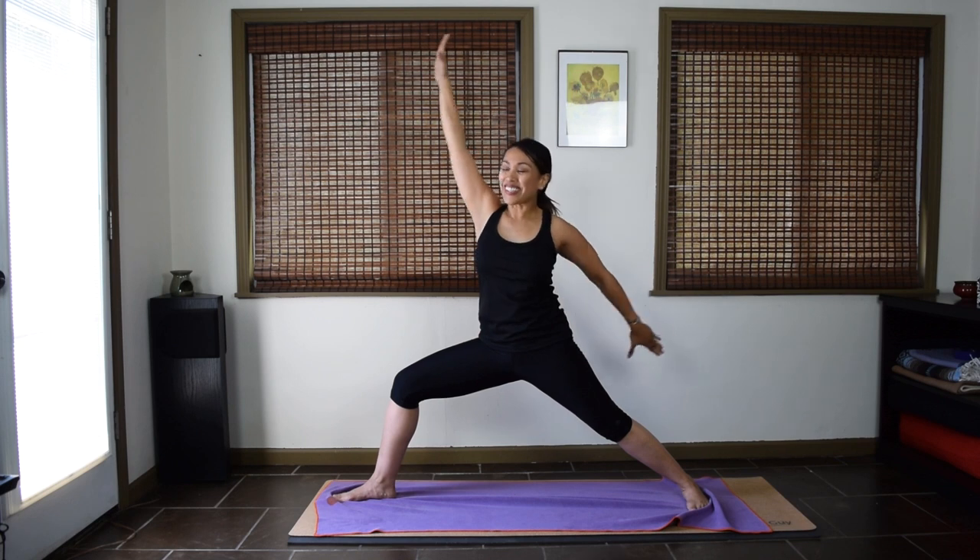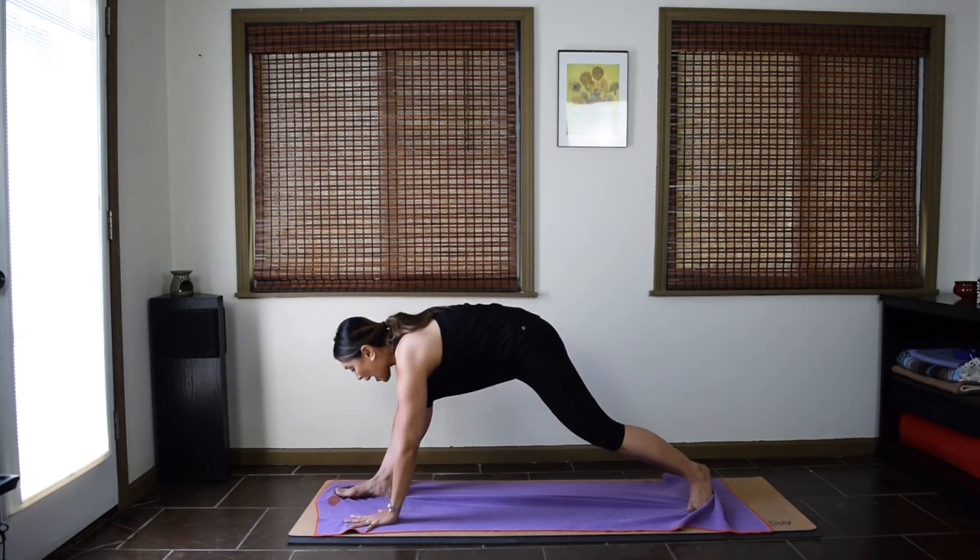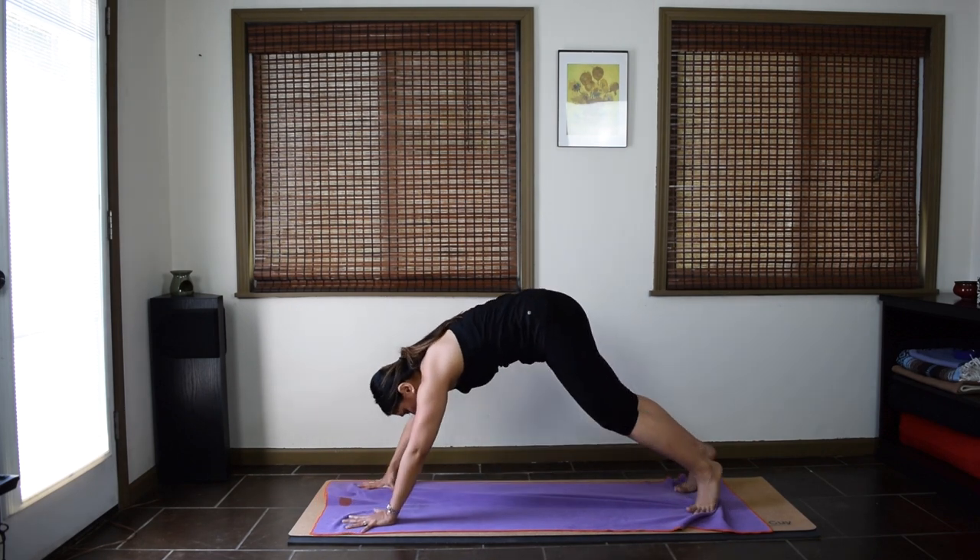Reverse warrior. Wrap your left arm behind you. Right palm up, right arm up. Inhale — gaze anywhere that feels okay for your neck. On your next inhale, back to warrior two. Exhale, hands down to the floor and step back to downward facing dog.